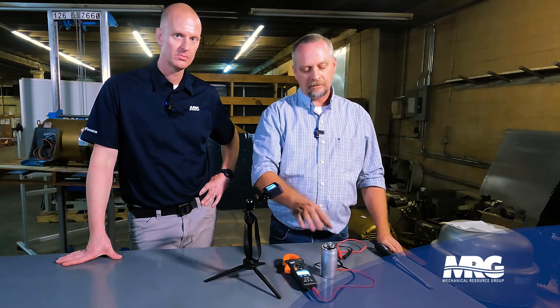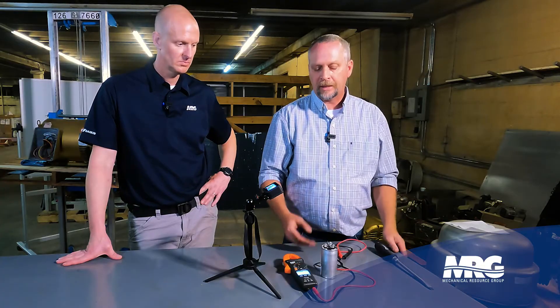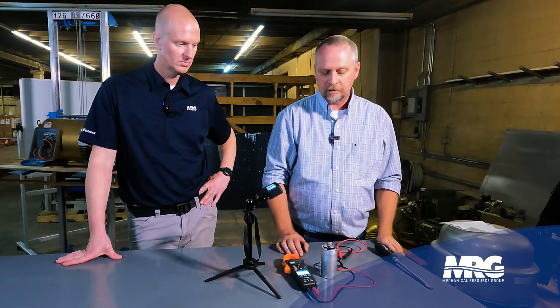What we've got here is a dual capacitor — 35 microfarad plus 5 — meaning it's got three terminals: a common, one for the compressor, and one for the condenser fan motor. Hence a dual capacitor — it serves two different power sources, compressor or fan motor.